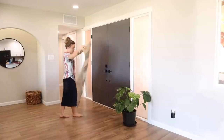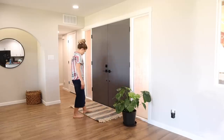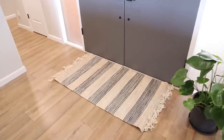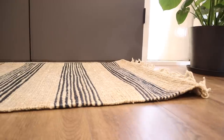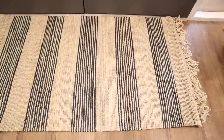The runner was definitely way too small. I like this second one a lot better — it's a three-by-five natural jute rug. I got it at the At Home store. We recently had an At Home store open in Tucson, so I've been having fun shopping there every once in a while.